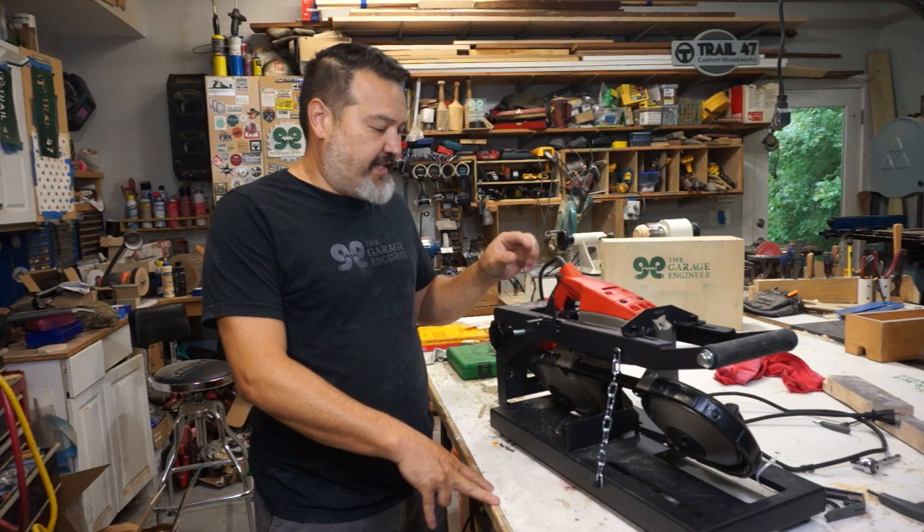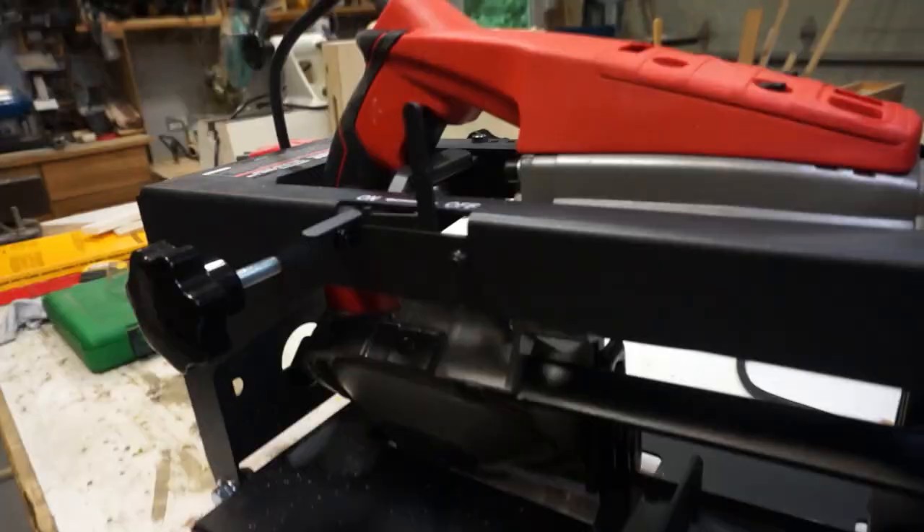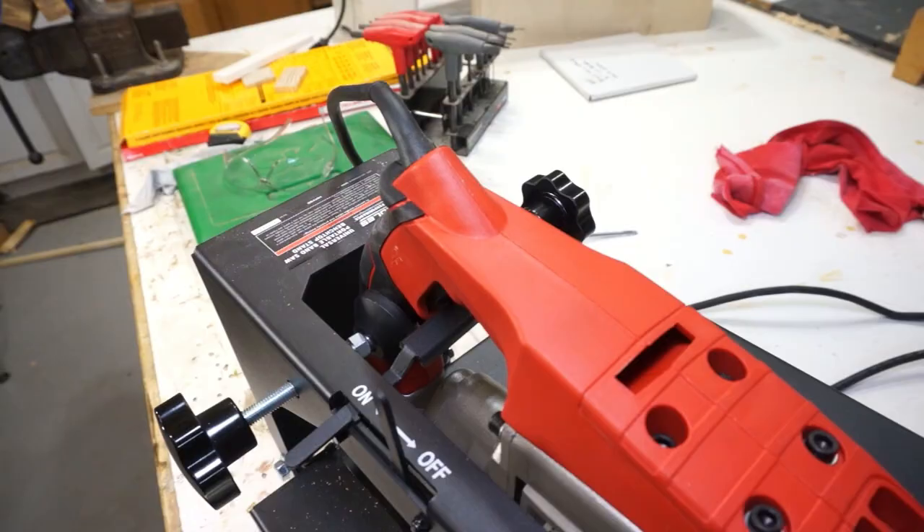So we're back in the shop and now I want to address the switch problem that we were having before, so let's get into that and fix it.